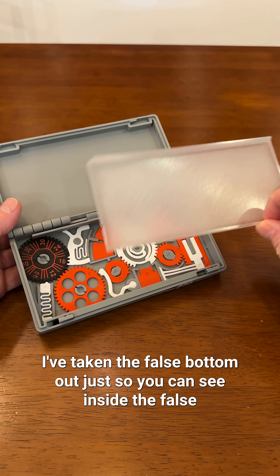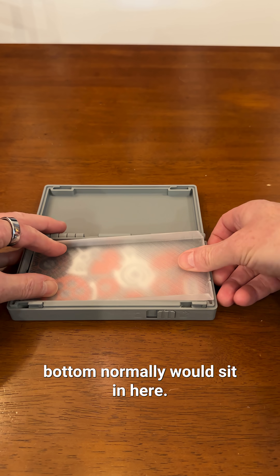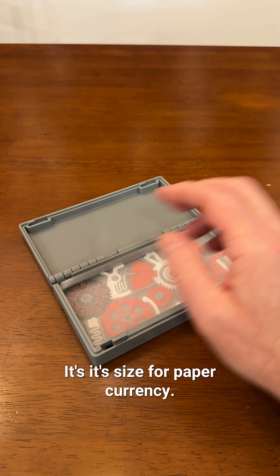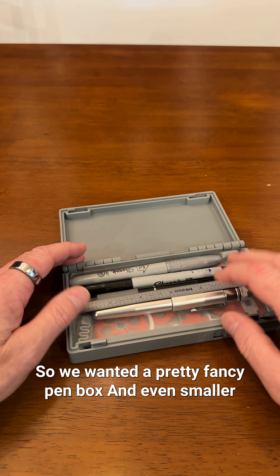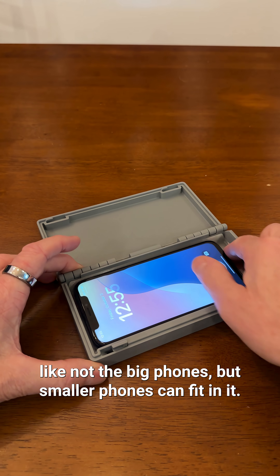I've taken the false bottom out just so you can see inside. The false bottom normally sits in here like that. It's sized for paper currency and works well for pens and the like — I wanted a pretty fancy pen box. Even smaller phones, not the big ones, can fit in it.